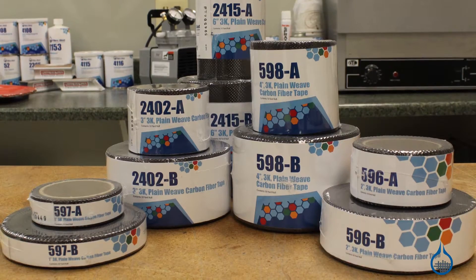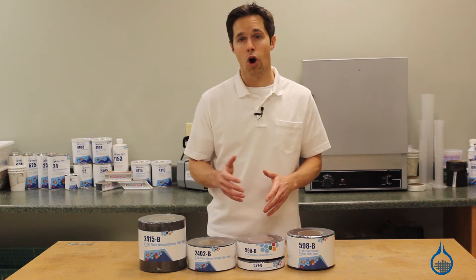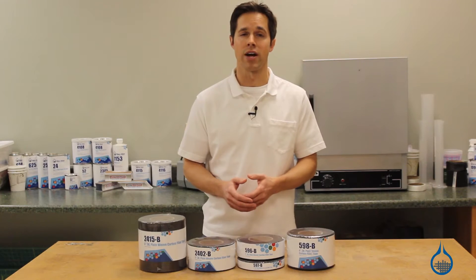Our carbon tapes match the weave of our number 530 fabric. In this 3K plain weave, bundles of 3,000 individual carbon filaments are woven together one-to-one, allowing uniform strength in both horizontal and vertical directions.